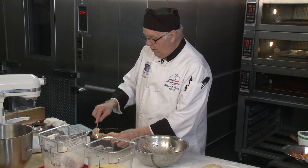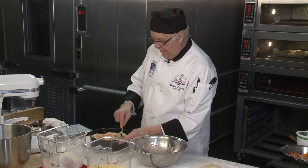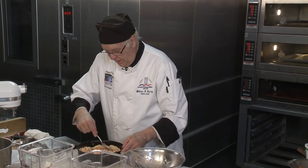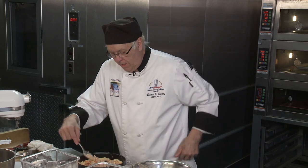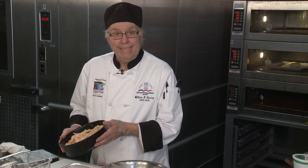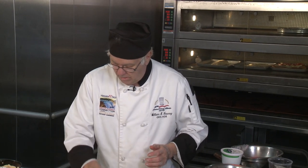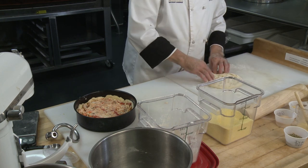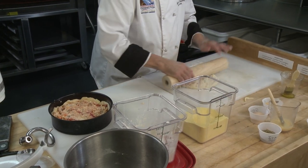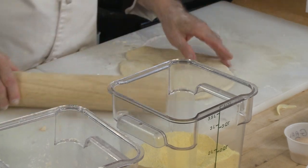Right now it doesn't look that appetizing, but trust me, by the time it all cooks and blends together it's going to be perfect. We're going to put sauce on the top. We have the cheeses, the onions — there's no meat in this, we have veggies and cheese. Now the last thing to do is easy: just put the top on.